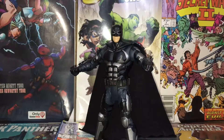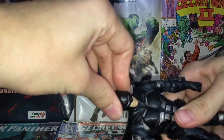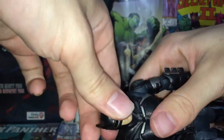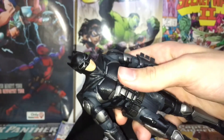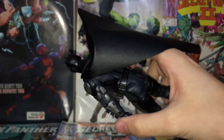Here's Tactical Suit Batman right out of the box, and I have to say this figure actually looks pretty decent. With the sculpt and everything, it's very movie accurate — I can tell that's Ben Affleck under that cowl. The cowl looks very nice, very tactical suit. The anatomy sculpt looks really good, and the paint apps on this guy are great.